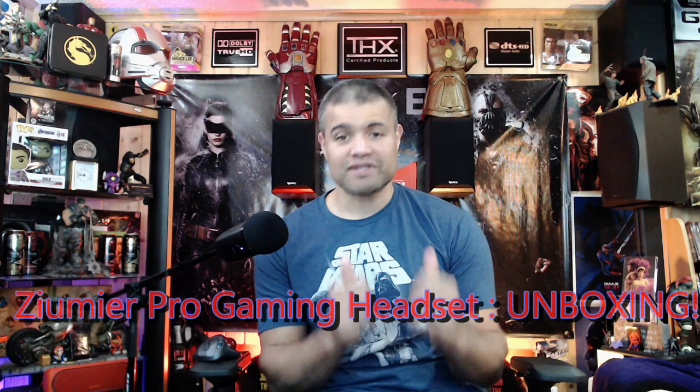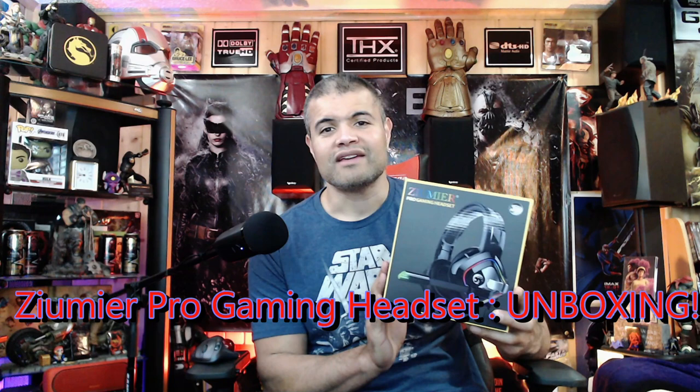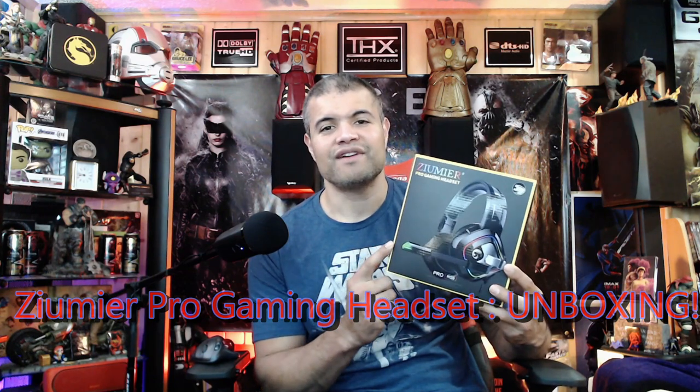What's up guys, it's Raff in the Raff Cave, welcome back to another unboxing. This is going to be on brand new gaming headsets sent courtesy of Zoomier. They sent me a new headset that they developed - very budget friendly but high performance based on the specs I've seen. They sent me this for you guys to unbox, look at, talk about, do a mic test, and get the overall comfort feel.